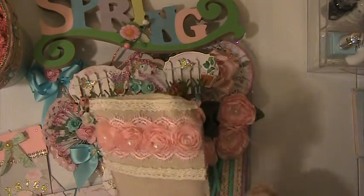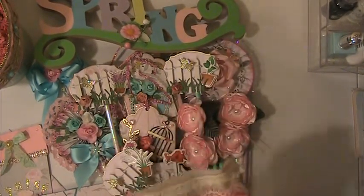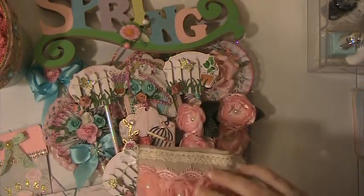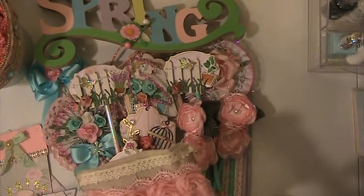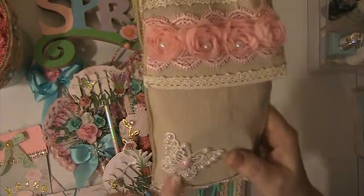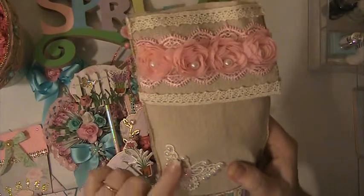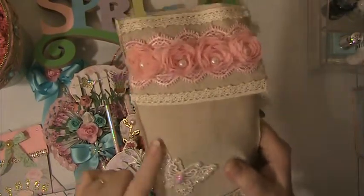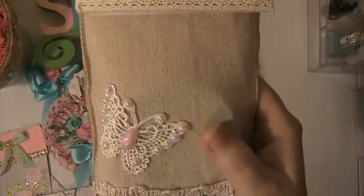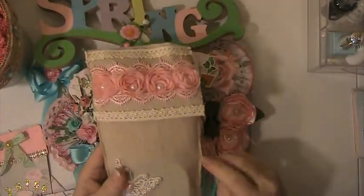And then she sent me this pretty burlap bag — I believe she's made this. It's got some rosette trim here, some crochet trim, and then she's got this really pretty butterfly applique. She's put some flat-back pearls and things on it to decorate it up, and this trim down here. This is so pretty.